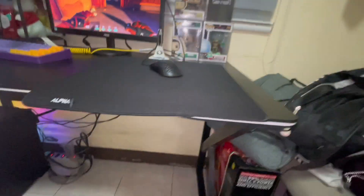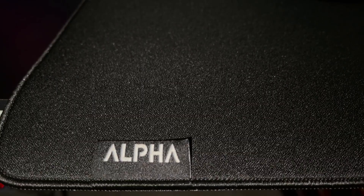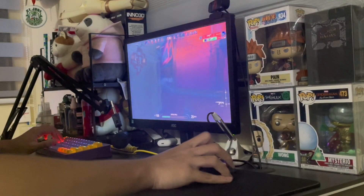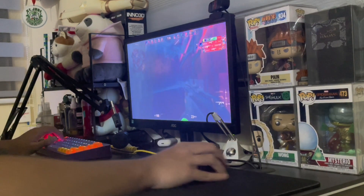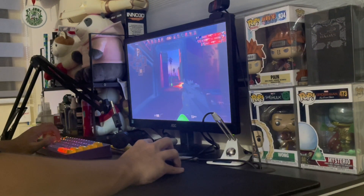So I would highly recommend you guys to get this if you're looking for a great budget gaming mousepad that's pretty much artisan quality and a clone of the Aqua Control Plus mousepad. And that's all for this video — I hope you guys did enjoy. Please leave a like and subscribe if you did. It's been Mocha and I'll see you guys on the next one.